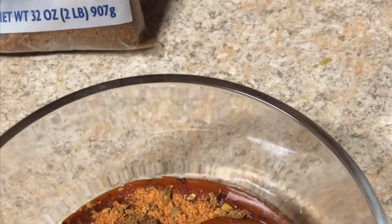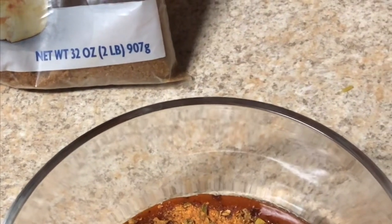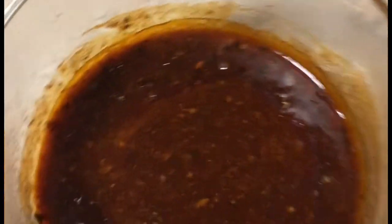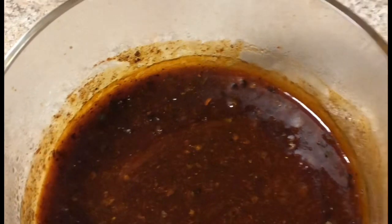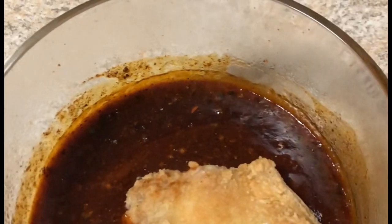What I'm gonna do now is take this, put it in the microwave for about a minute 30 seconds, stir it, and then put it back in for about 30 more seconds. Okay guys, we're back with the finished product. It's been in the microwave for 30 seconds, I stirred it and then put it in for 30 more seconds to get everything dissolved. So what I'm gonna do now is drop my chicken wings in — that's hot!